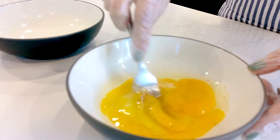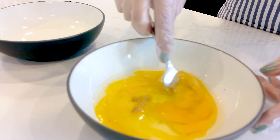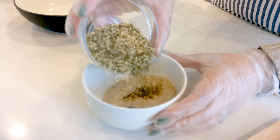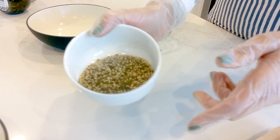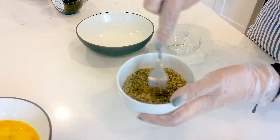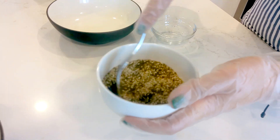We are going to whisk our eggs, because it's the first thing we need to coat our halloumi cheese in za'atar. We mix our za'atar with breadcrumbs, premium flat panko, garlic salt, sesame seeds, sumac, and a little salt.